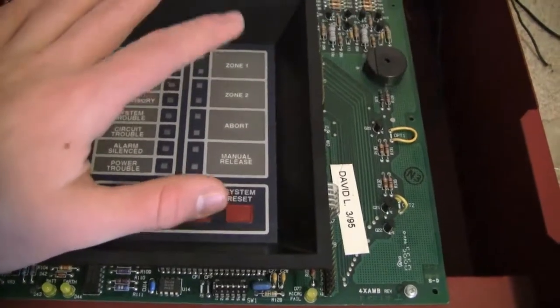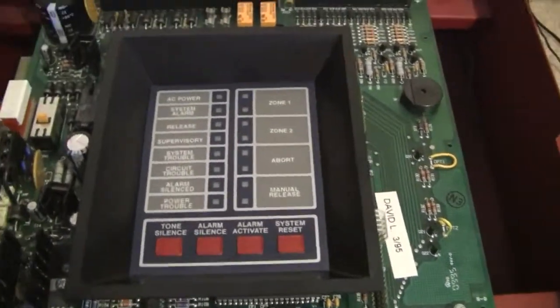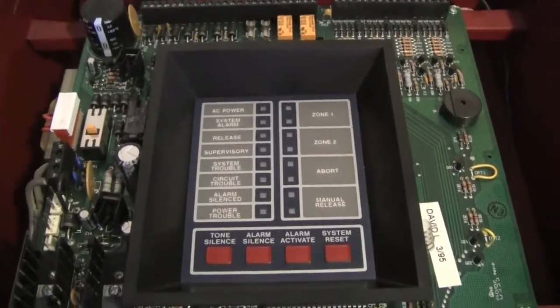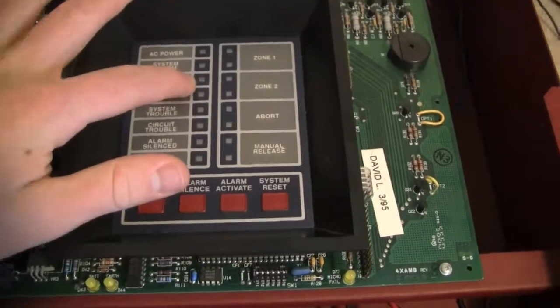So if Zone 1 or Zone 2 are activated on this panel, then it will initiate a countdown stage. And then after the countdown stage, that's when the release circuit would be activated.